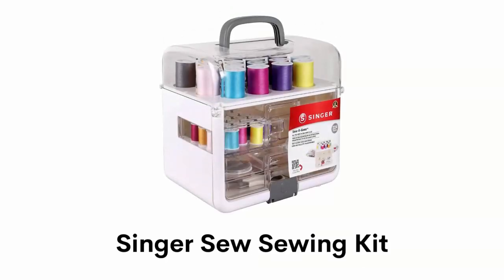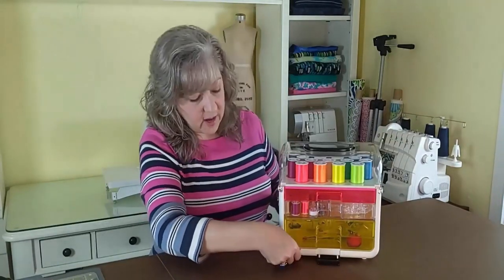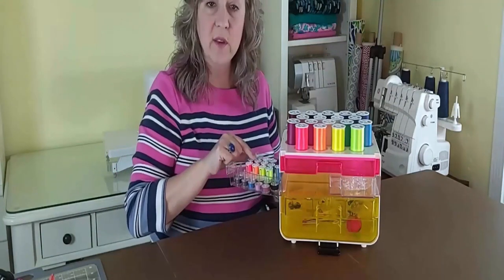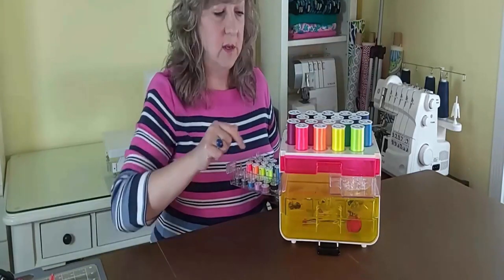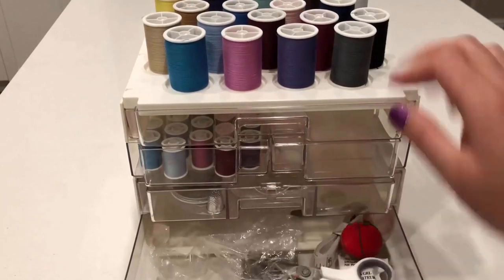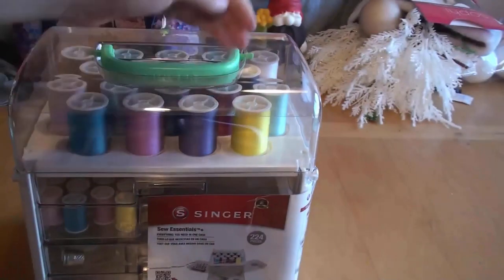Number 1: Singer Sew Sewing Kit. It is made of translucent material that makes it easy to see what's inside, and it is a portable sewing storage system with an easy-open handle and locking latch for easy transport. It can hold 40 spools of thread, assorted hand needles, fabric scissors, and an array of other sewing supplies. It has customizable sewing storage with three convenient removable drawers that can be arranged to fit your workspace. It is ideal for advanced tailors and designers, and it is a great gift for your family and friends on special occasions.